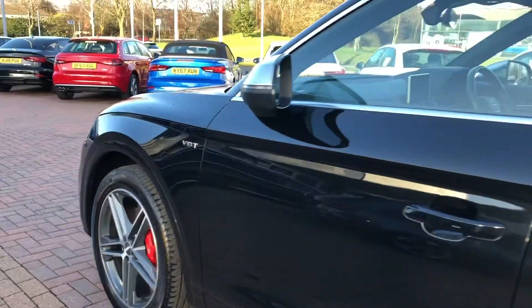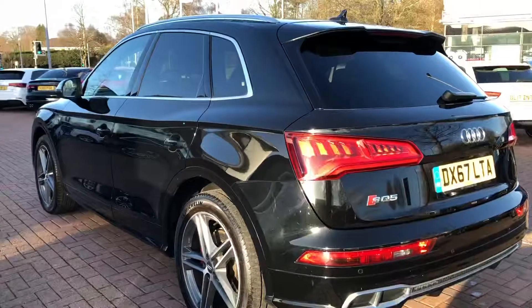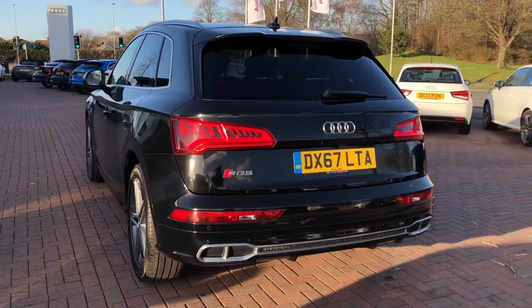As we walk around the side of the car you can see we have some nice contrasting silver wing mirrors and silver trim around the windows, and the sporty stylish looks continue all the way around the car.